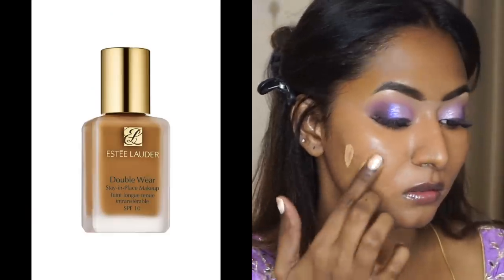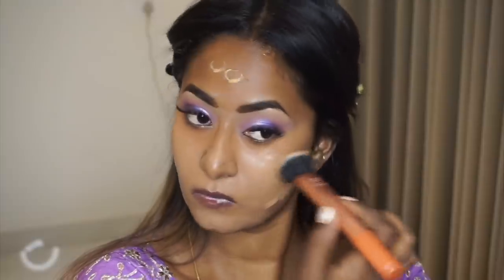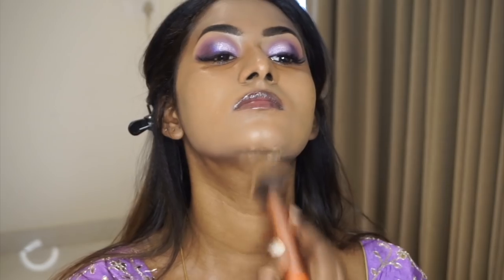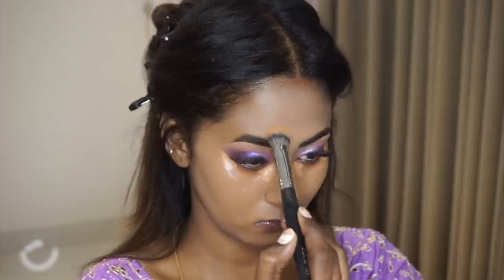For foundation, I'm using my current favorite long-lasting foundation, the Estée Lauder Double Wear Foundation in the shade Bronze. I dotted a little bit on the main areas of my face and blended it out using my Real Techniques Expert Face Brush, gently dabbing it and taking whatever's left onto my neck as well. Though it looks lighter on camera, it was exactly matched to my skin tone — just the lighting making it appear lighter.